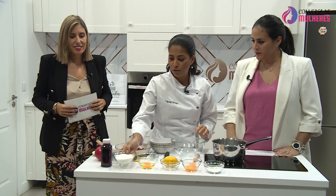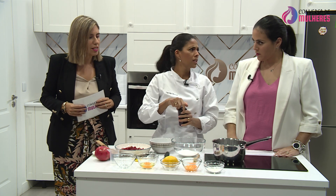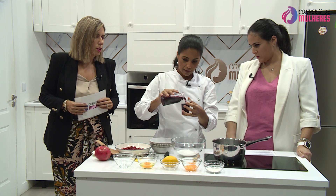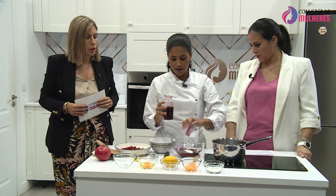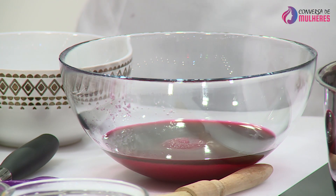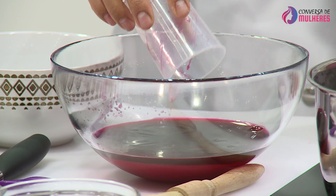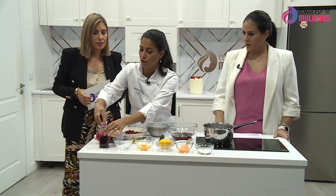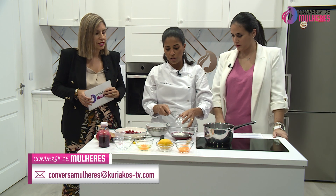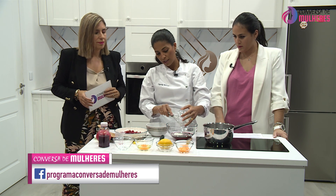Vamos começar pelo curd. Vou pôr aqui 160 gramas de açúcar e 120 de sumo de romã. Os supermercados já têm sumo de romã espremido — como as laranjas, existe uma máquina de laranja e uma de romã, só nesta época do ano. Este sumo é natural. Vou acrescentar 10 gramas de amido de milho, porque este curd não é de limão e eu quero que ele tenha uma textura bem cremosa.